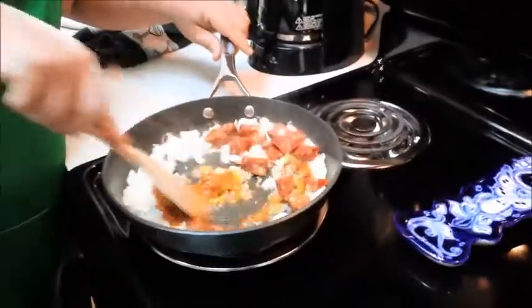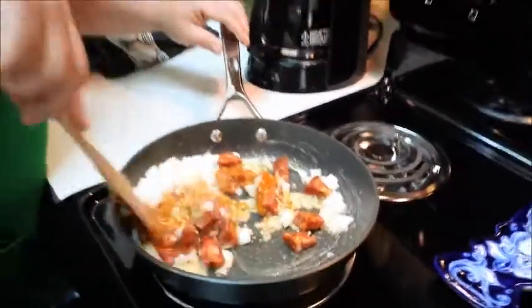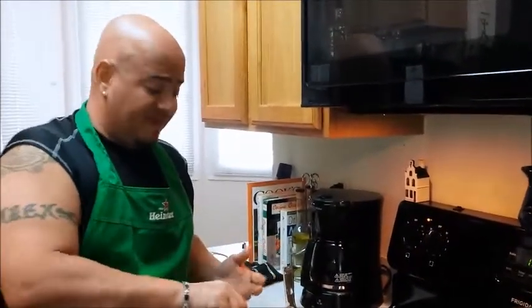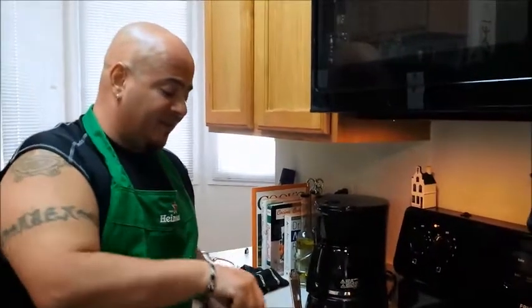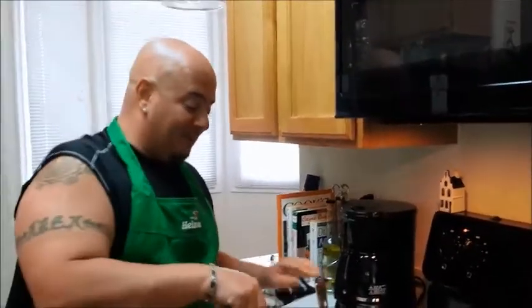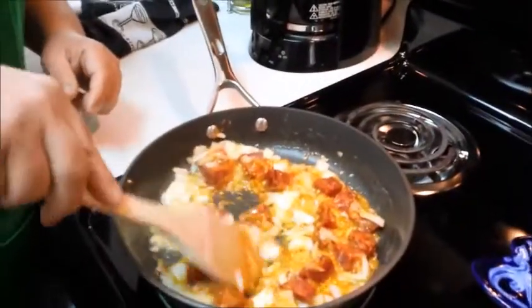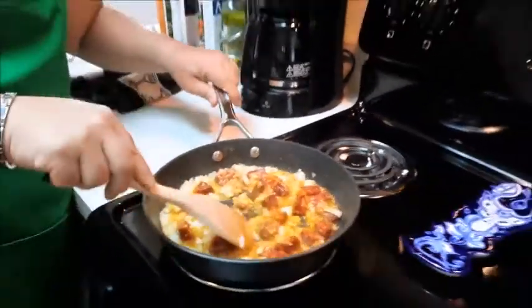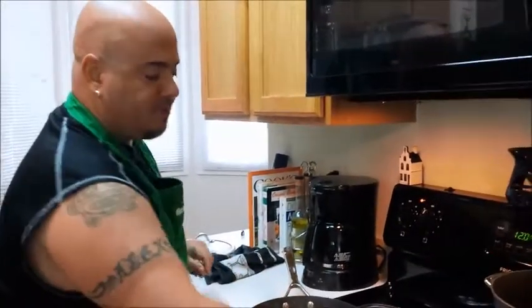Basically what you want to do is stir it around. Some people use olive oil — I like to use butter. Cholesterol delight, but it does taste better, and this is all about taste. If you're thinking about healthy stuff, this is not that, but we're going to be talking about something absolutely delicious that'll make you smile. We're also going to put in some oregano and some bay leaves, and then we're going to start doing the stewing.